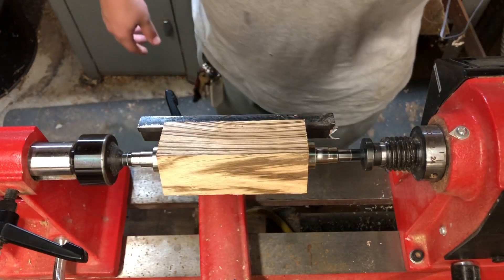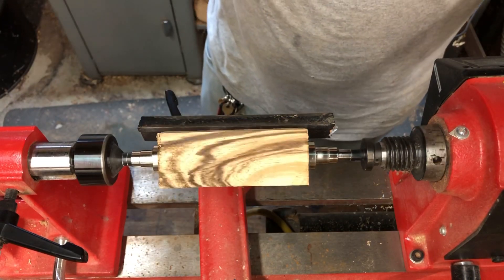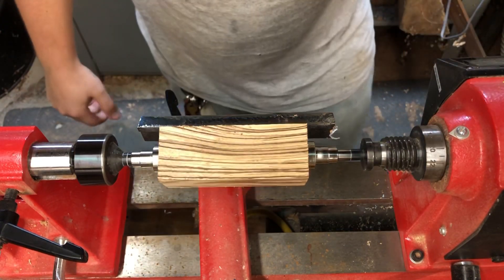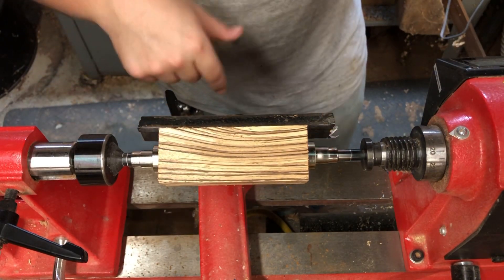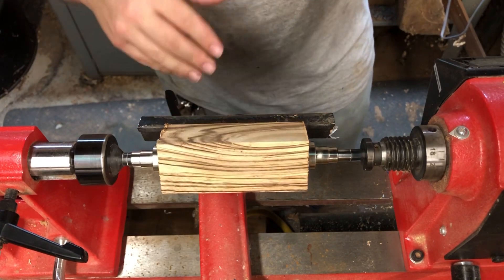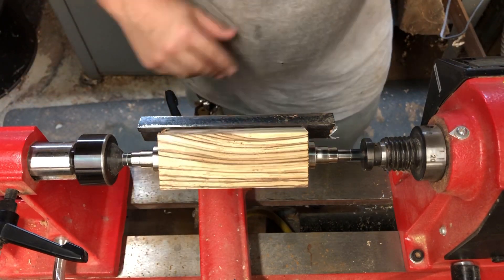I've got my blank all set up on the lathe. And if y'all watched the ice cream scoop video, this is going to be kind of another par for the course. One thing I'll point out: make sure your bushings are always lined up right. This tall shoulder here and here — I need to get each end of the blank down to those, so it's a nice smooth transition.